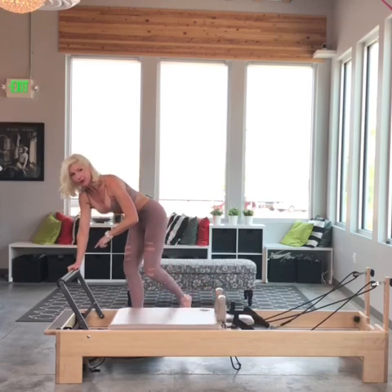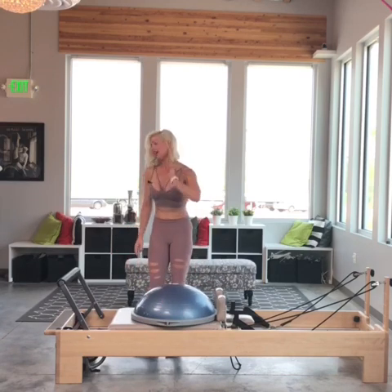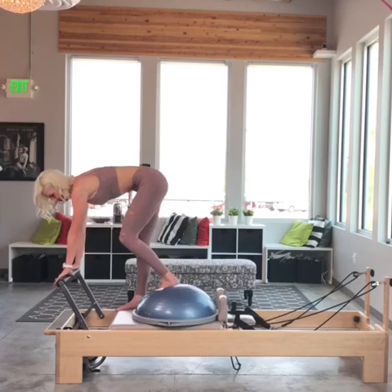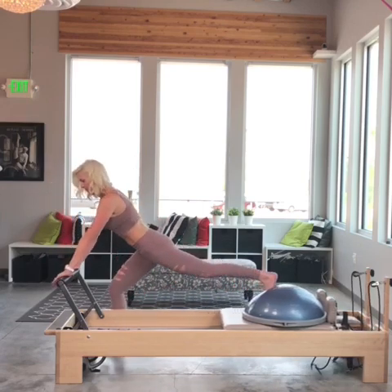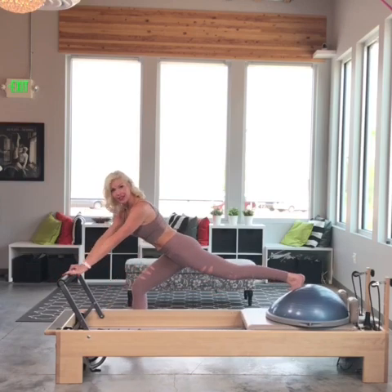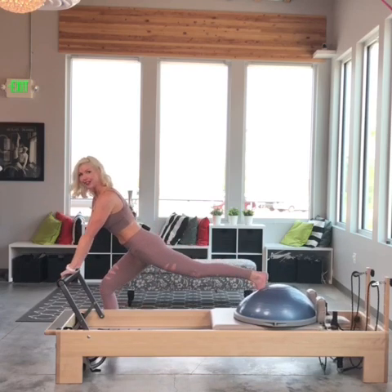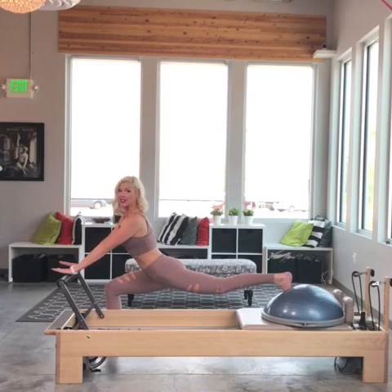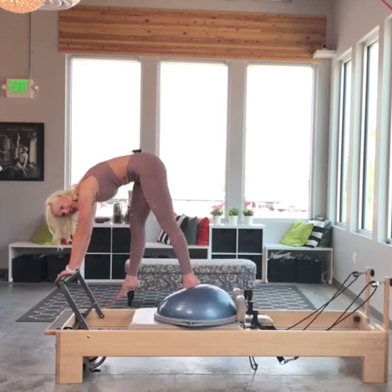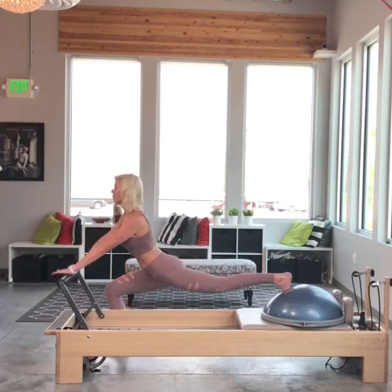Now we're going to build on that. I'm going to pick up the Bosu and bring it on the reformer. My left foot now is going to be on the front of the ball on the right side. I'm going to start on the floor — my right foot is on the floor. I want to keep my right foot as close to the foot of the reformer as possible, because if I go back too far, a taller person like myself will bottom out in the back. So I'm going to do that progressive flamingo again, starting with just the leg dangle and back down — the fun thing is I can get more of a Pilates scoop because I can lift higher. I'm really trying to pull that left foot under. Let's practice one more — exhale.